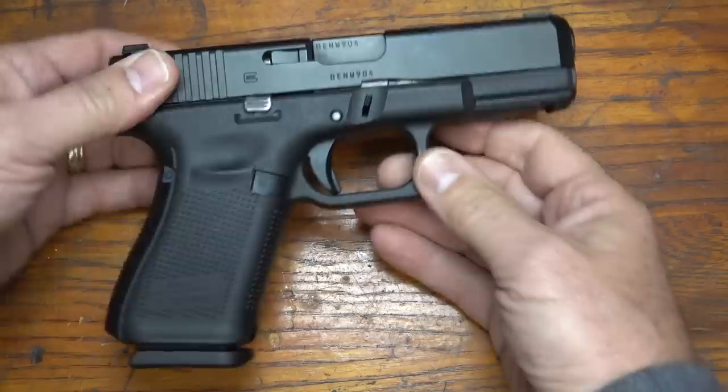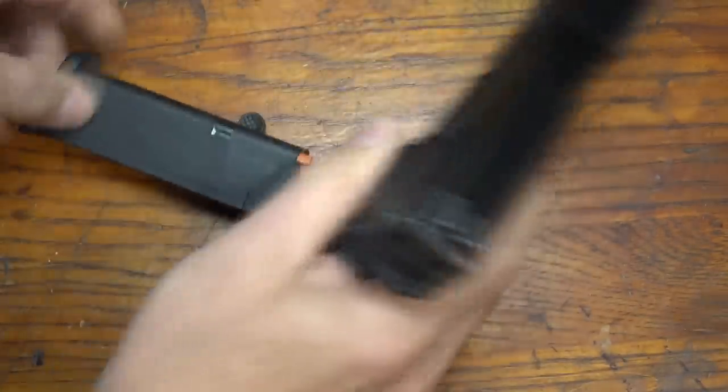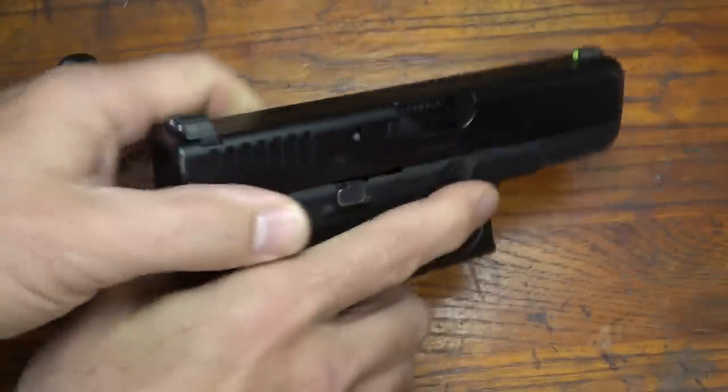One of the problems with your gun — first we're going to make sure the gun isn't loaded, so I'm going to go ahead and drop the magazine. We're going to check to make sure the gun is empty.